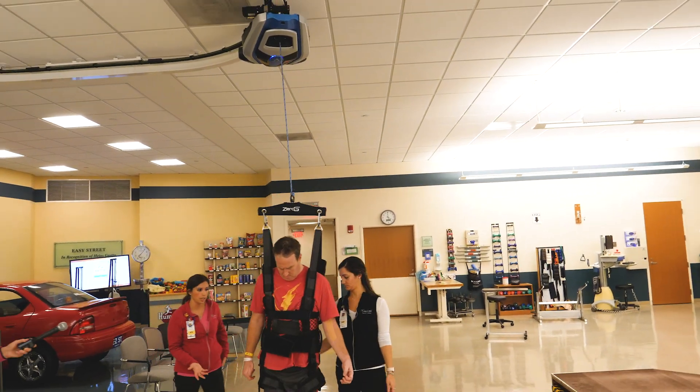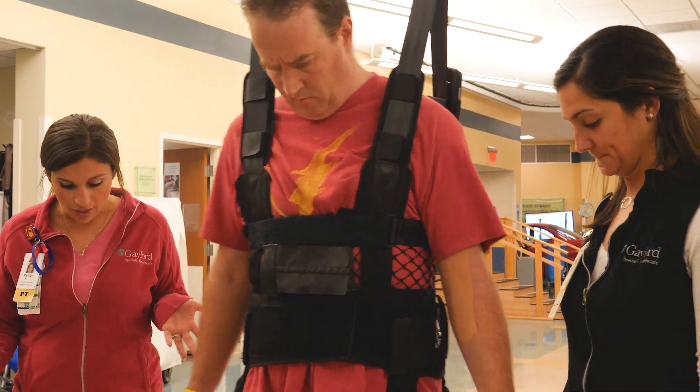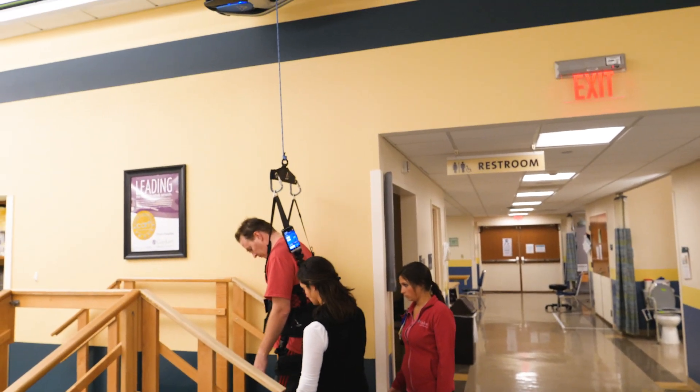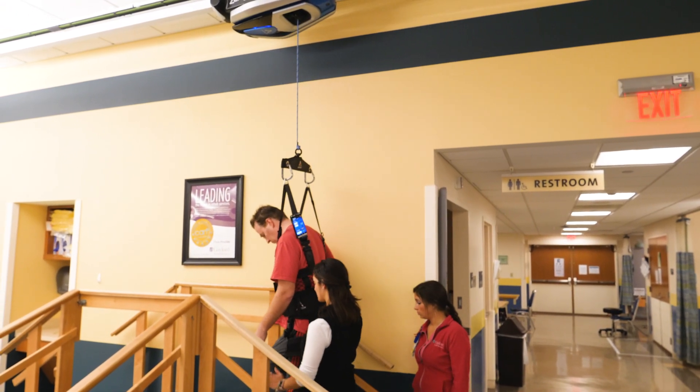The equipment helps us as therapists because we're able to get our patients up on their feet a lot quicker. We're also able to try things that we may not have tried before for safety purposes, but now we don't have to worry about the patient falling. Stairs can be a big challenge for patients, and a lot of patients have stairs to get into their home — this is a way for us to get them in the harness and really start working on those stairs early on.